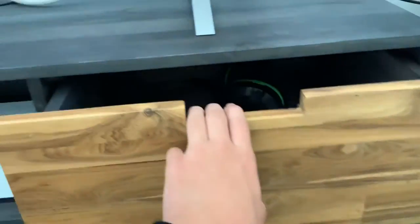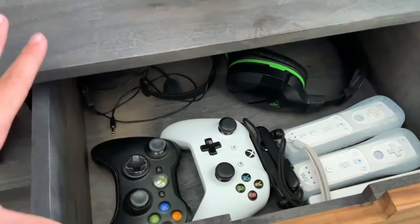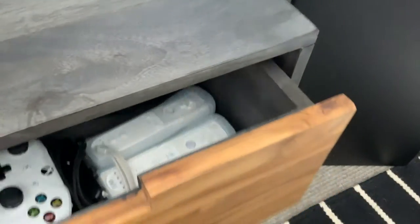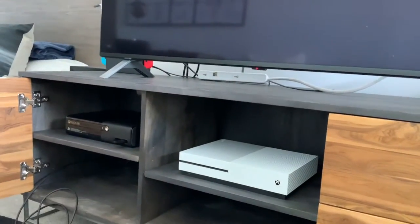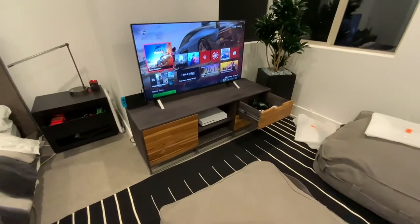In the upper shelf or drawer we have all the controllers and headsets. We will see if this thing works later. Here is the final result — in three, two, one... Ta-da!